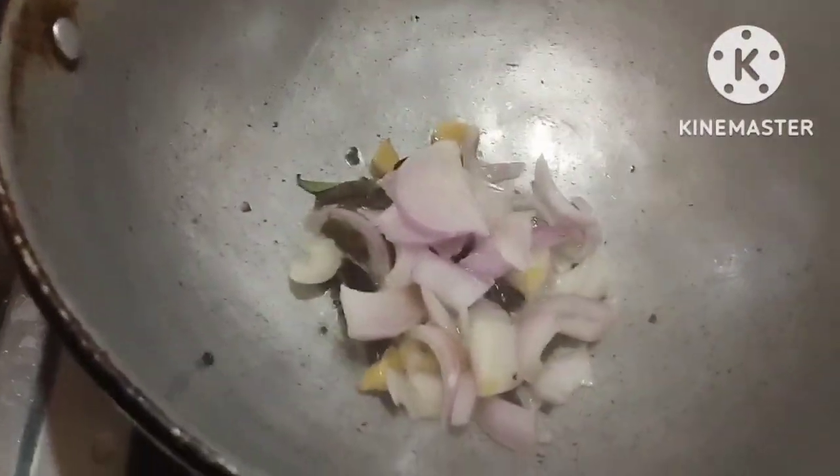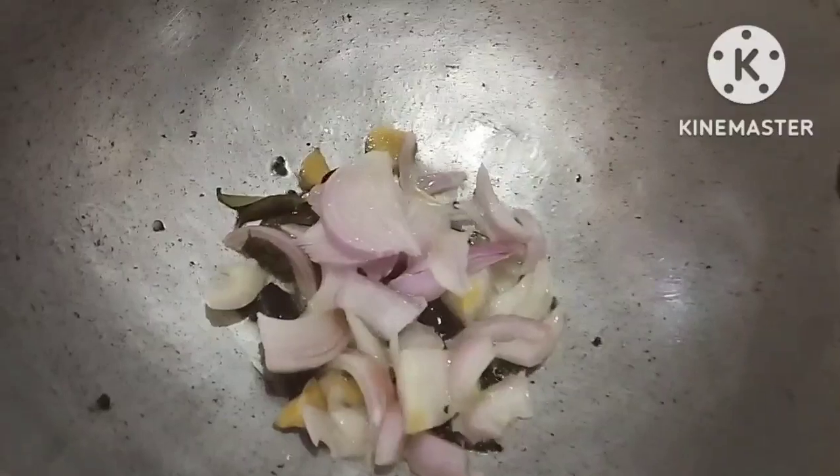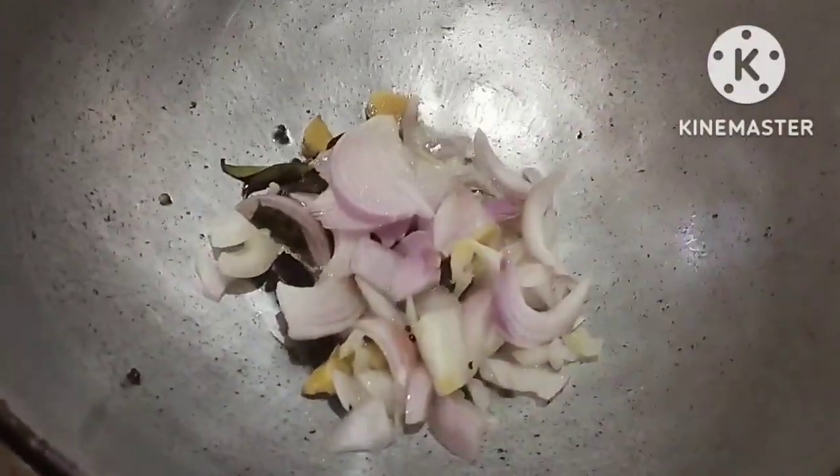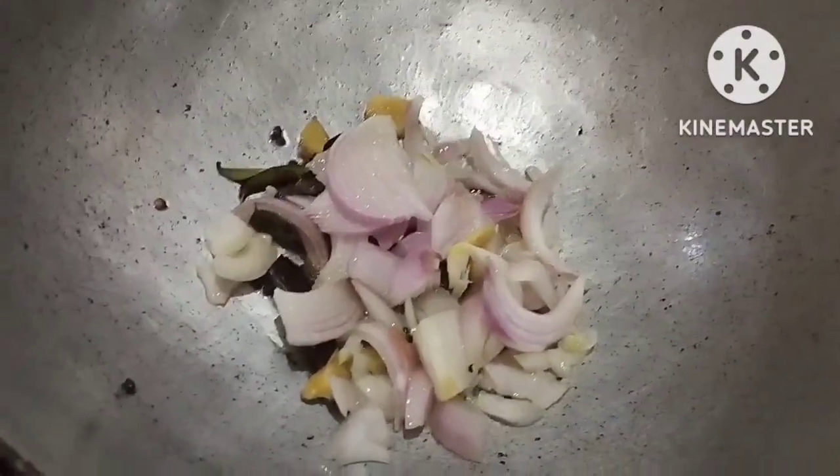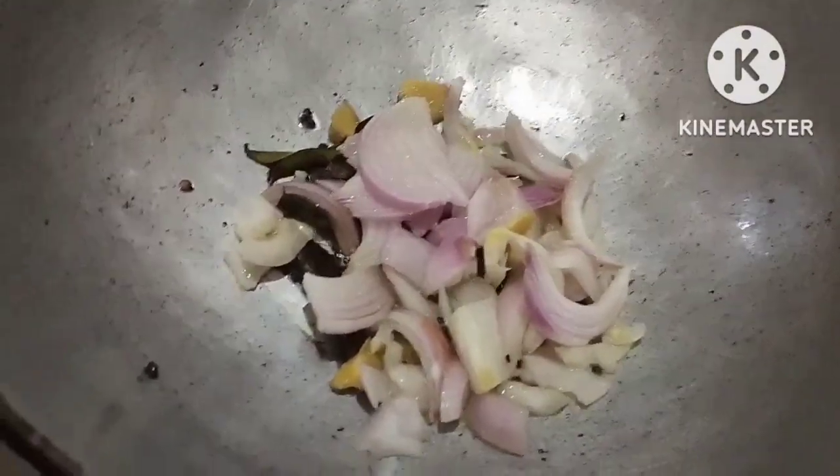We are going to take our eggs. We need to beat our eggs. We will fry them so that we can serve them, and we will have a good cook for our dish.